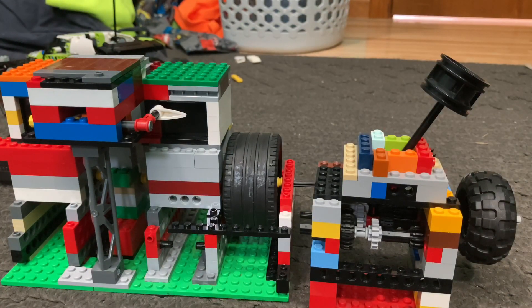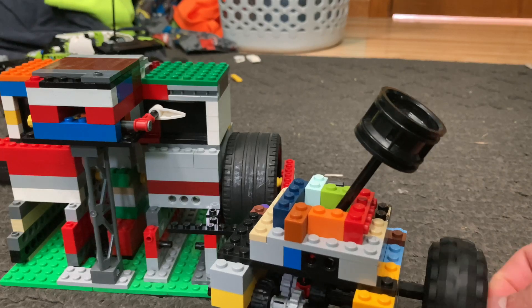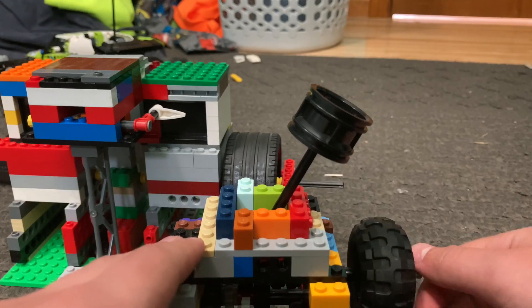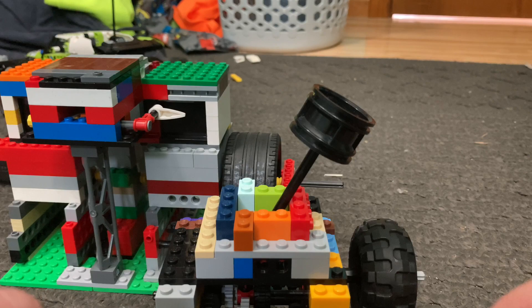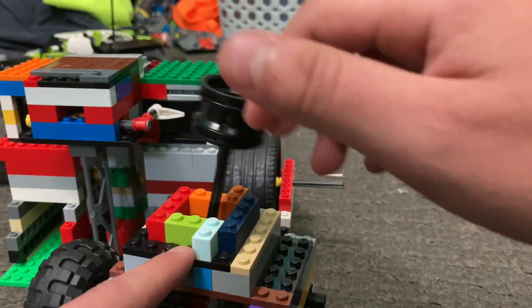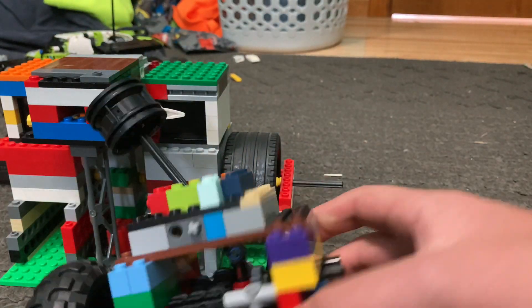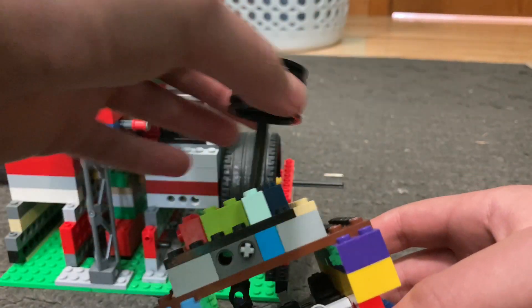Hey everybody, welcome back to another video. In this one we're going to be taking a look at my new three-speed transmission. Before I start, I would like to mention that this particular transmission was heavily influenced by Hamburger Head's design, and one of the things I used for inspiration was the stick shift or linear shift mechanism that is able to switch the gears.